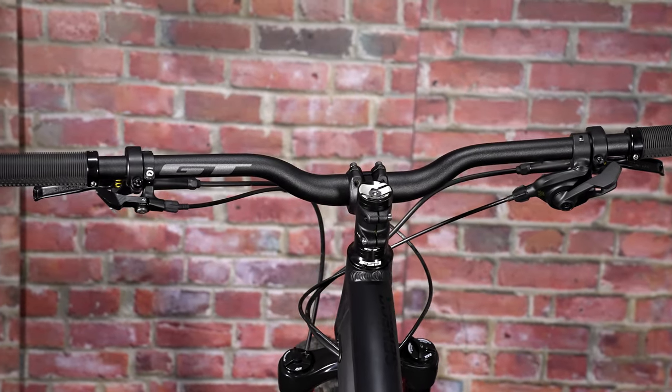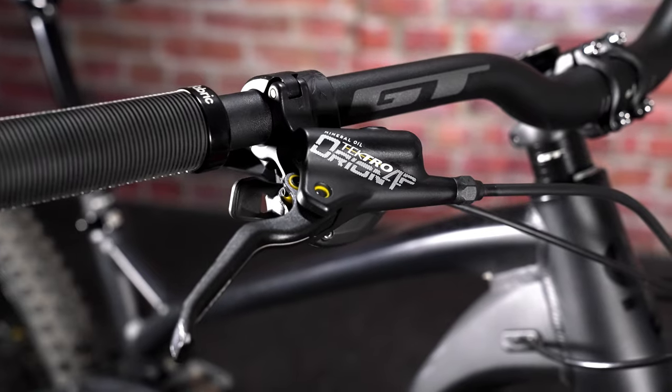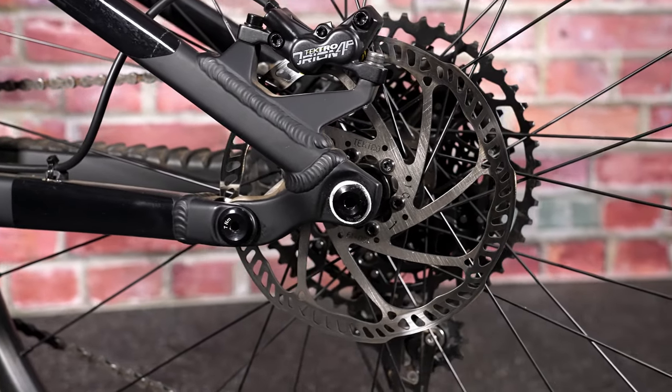Another thing I noticed was the cockpit had TRP brakes, which look slightly bulkier. They're the Tektro brakes — the more entry-level brakes compared to TRP's higher-end stuff. They're atypical in the market, but they work fine. They were definitely the least powerful on the test. The lever feel is pretty similar to the Shimano MT420s on the Marin, but I prefer the Shimanos quite a bit — they just feel more powerful, better bite point, all that.